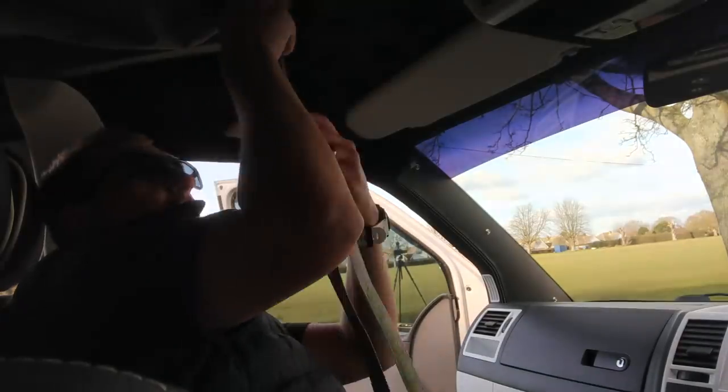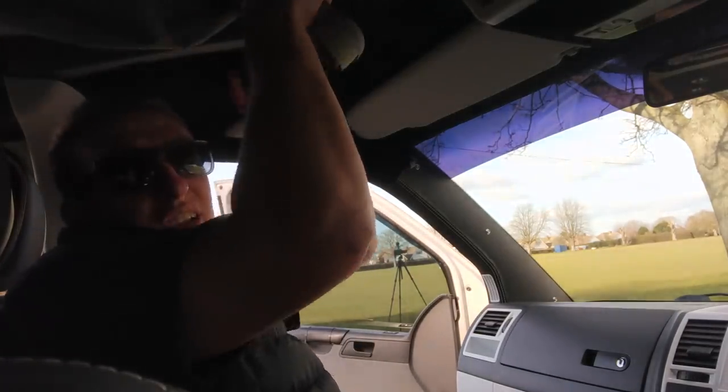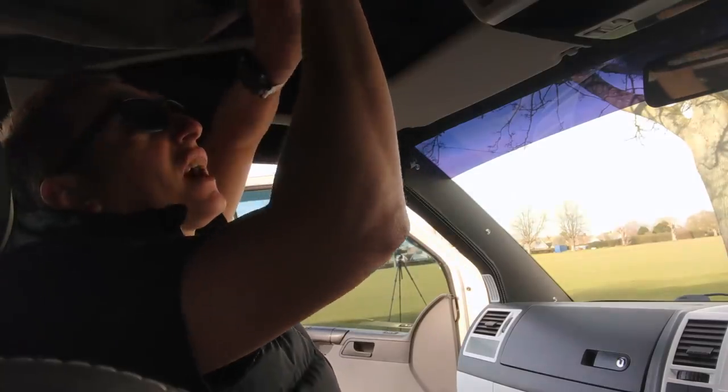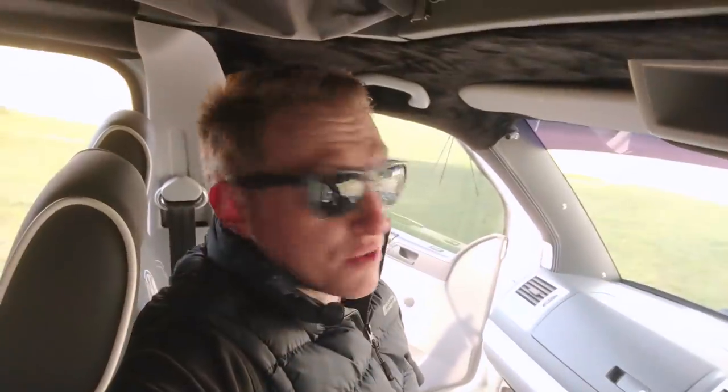If someone wants to get in your roof, they'll find a way regardless — they'd be better off smashing a window. This system is secure and you can't prise it open. Once it's pulled down, you just fold the cord up and tuck it into the top of the roof — ready for next time. Pull it down, boom, roof up — really quick. Then you'd do the same with the other side. Next, let's venture into the back of the van.